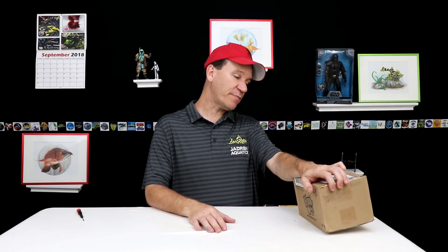Hey, what's going on guys? This is Jason with Jadron Aquatics. I got another box in the mail today. This is from Rob from Koi Beta Fin Addicts — that's a lot of words — Rob from Koi Beta Fin Addicts.